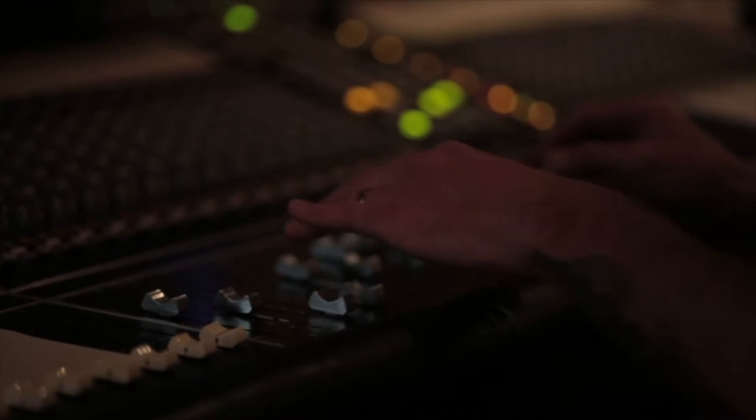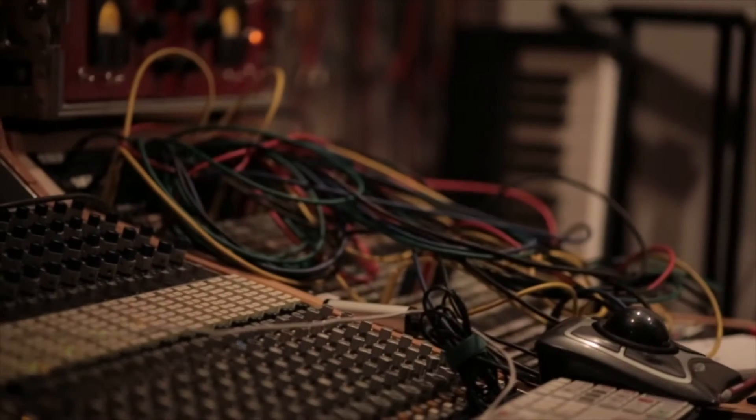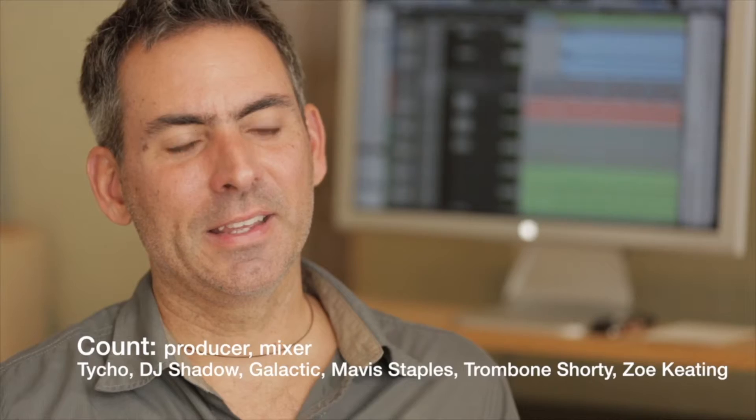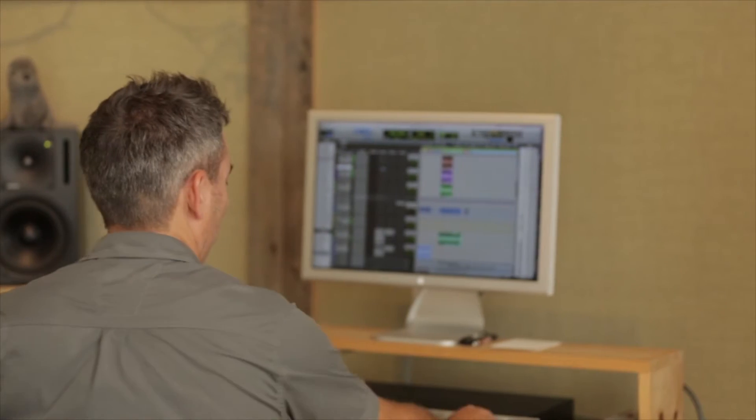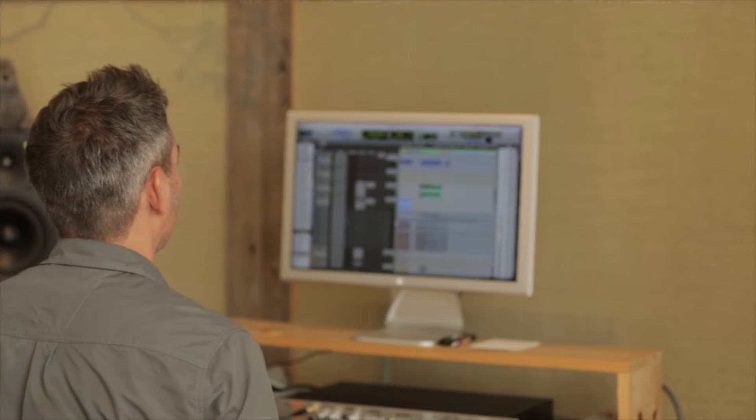Years and years ago I was working in a studio that had a Neve console and pretty much all the outboard gear you could ever possibly want. It was early days of Pro Tools and I was fortunate enough to be in a studio that even had Pro Tools, because most places didn't. I jumped in right away, and I remember in those early years people were literally laughing at me for not mixing on this Neve console and mixing internally in Pro Tools.